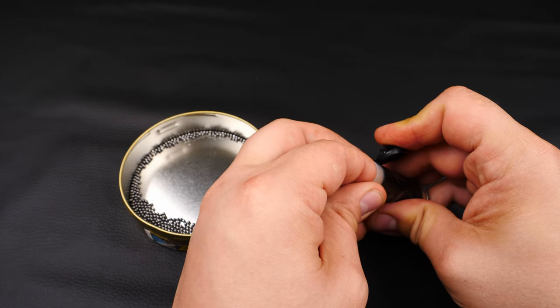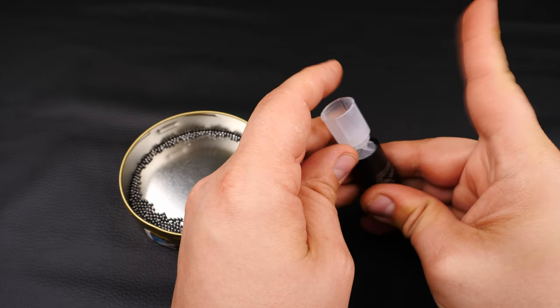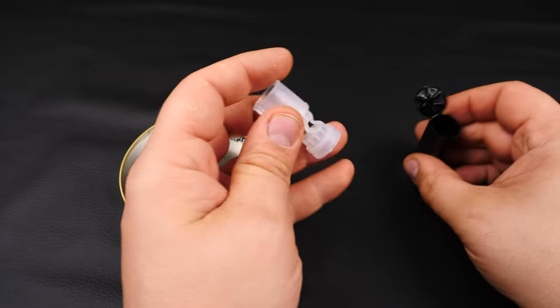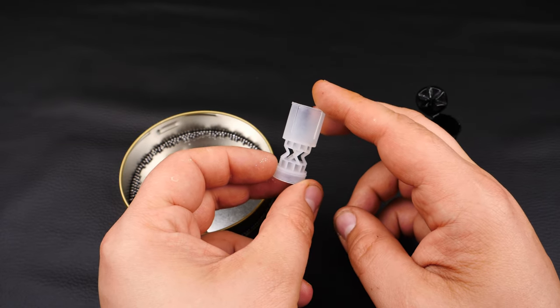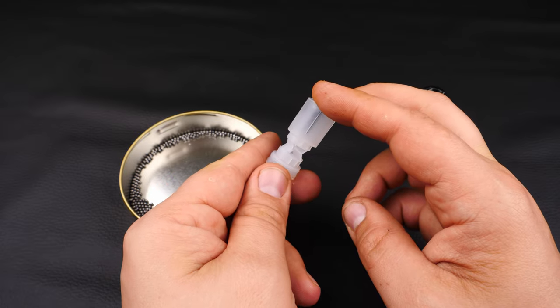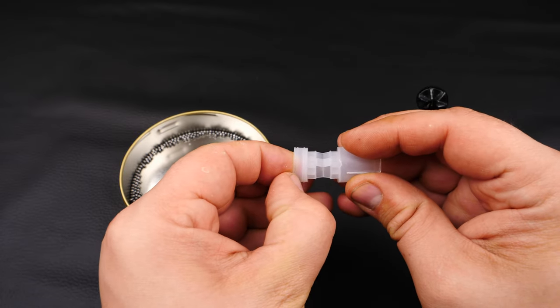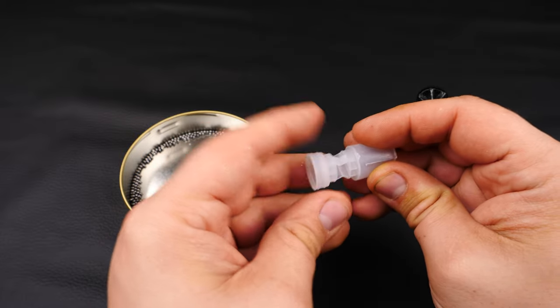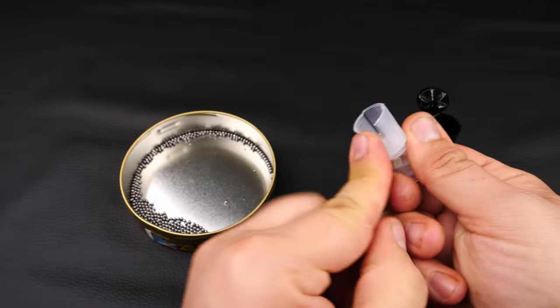Take a look at the wad. It's not a design I'm sure I've seen before. Nice crumple zone in there. Looks like there's a gas seal around there as well, and a break-apart cup for the shot.